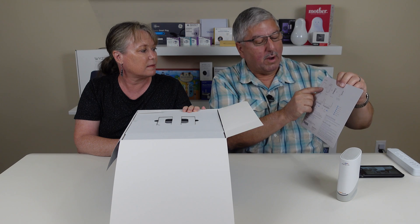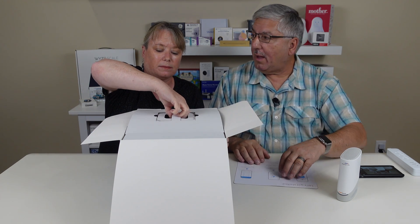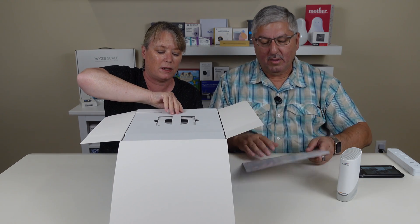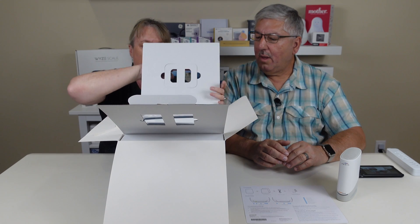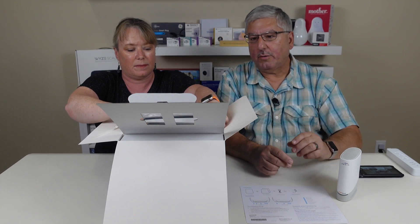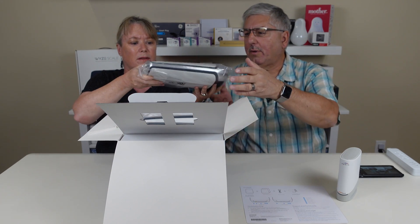This is the Orbi router and these are the Orbi satellites. So a mesh networking system for your Wi-Fi. The really nice thing about a mesh system is you can put these throughout the house and have your Wi-Fi signal everywhere. They talk to each other.